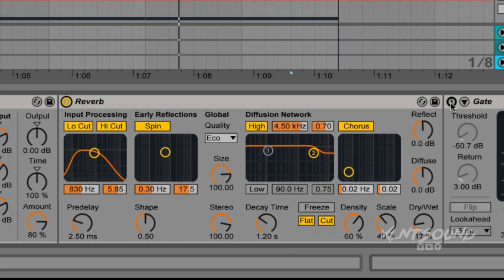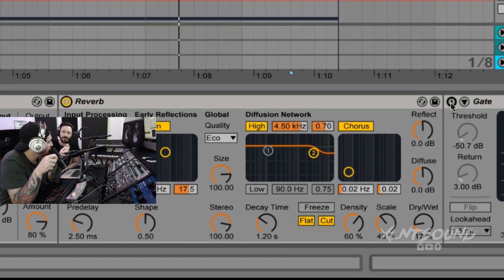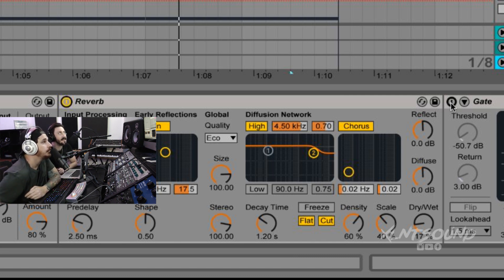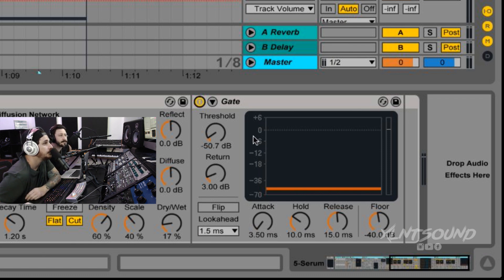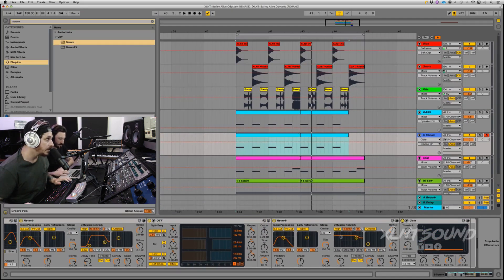Then I added a little bit of reverb — low and highs cut, reverberation at 2.5 milliseconds, basically all stock, dry/wet down to 17%. I really like the combo of Corpus and reverb together. Adding little things to try to get more out of your sound is a really good way to sound design — trying to add a reverb not to use it as a reverb but to get it to change the actual sound, make it more metallic, more springy, more shiny. I added a Gate just to keep that OTT under control.